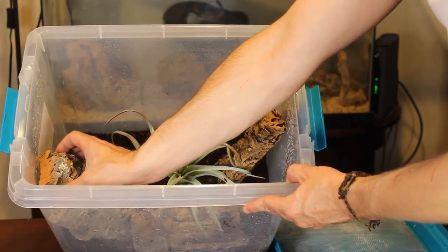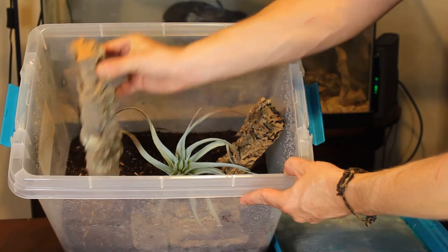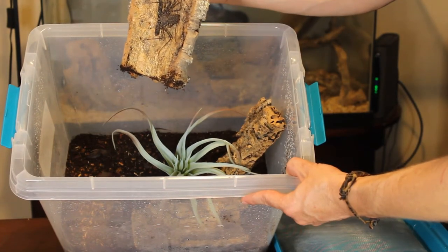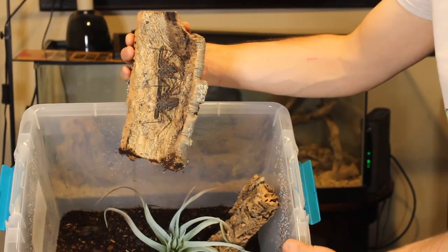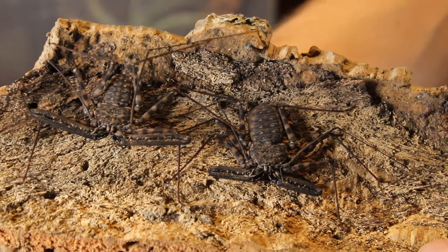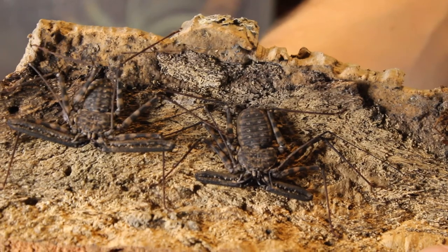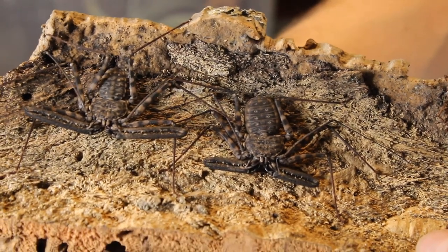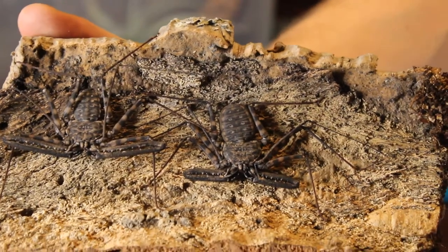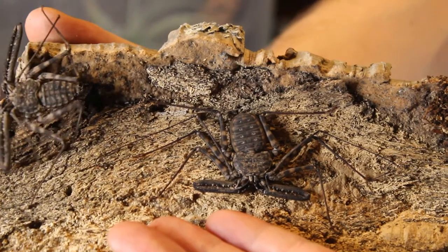With the cork bark, you don't want to lay it down flat — you want to position it vertically so they can hang on it. As you can see, they're moving their modified leg around, feeling for what's going on in the area. I can put my hand here and it will know I'm there.